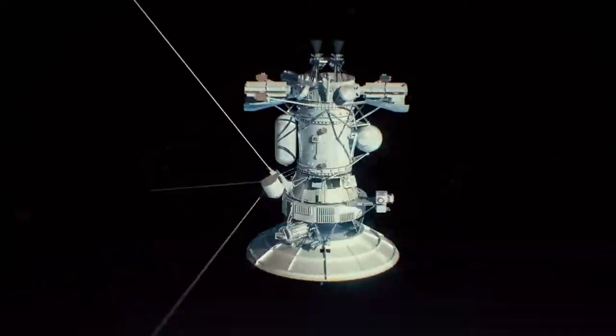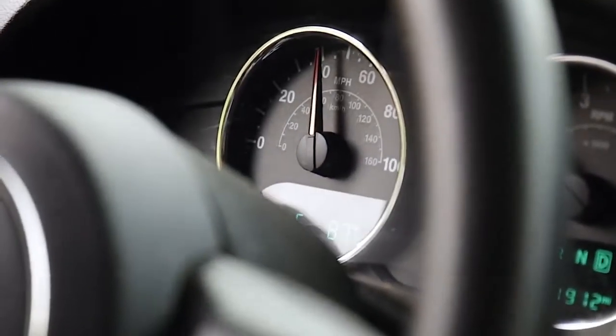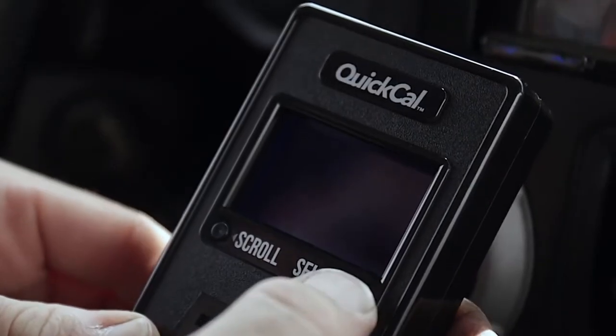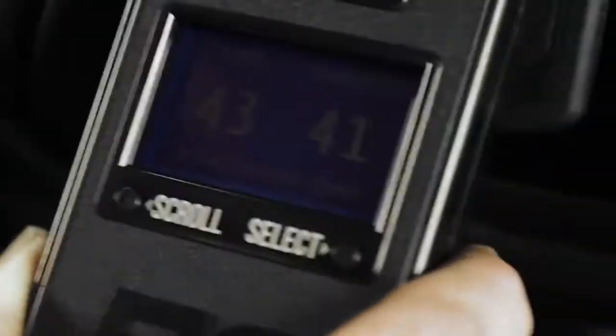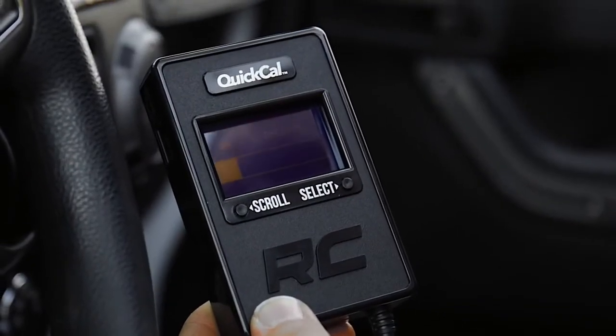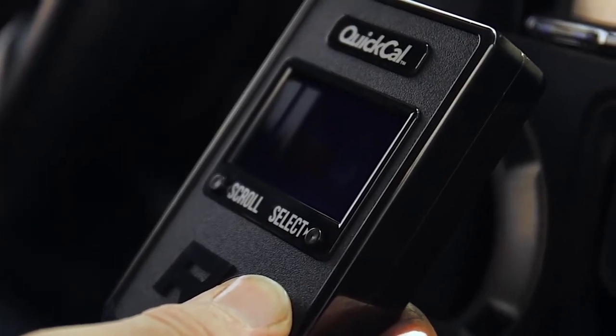The secret lies in Rough Country's foolproof GPS-assisted technology, which monitors your vehicle's speedometer and compares it to the speed tracked by the GPS. Simply follow the on-screen prompts and begin driving at the required speed. After a few minutes of GPS tracking, the device will analyze the difference in your speedometer and GPS speed and calibrate your vehicle's computer to output the proper speed.